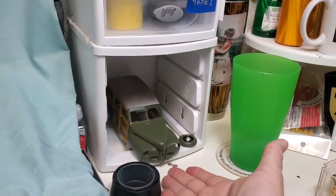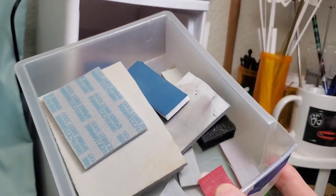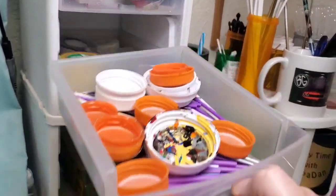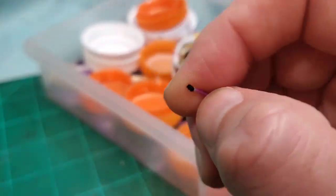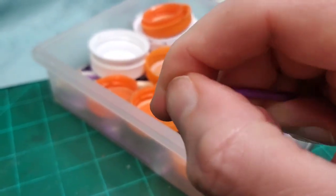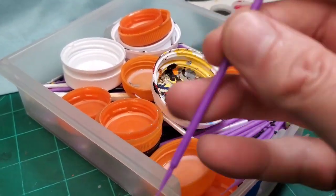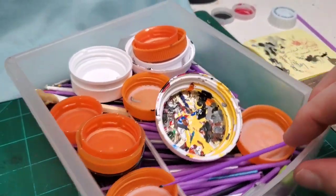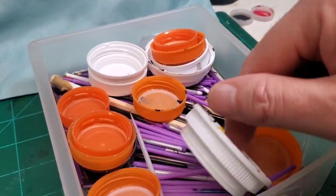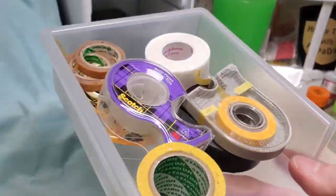Here are some other bits: sanding sponges in all different types and sizes, stirring sticks, and micro brushes — basically single use. When you're done, you just flick off the tip, leaving a nice pointed stick. These are good for painting wheels; they fit a lot of different wheel backs and have a nice taper so you can cut them to whatever length and diameter you need. We have a little dish where used stir sticks go to dry before recycling. And down below is our assortment of tapes in all different types.